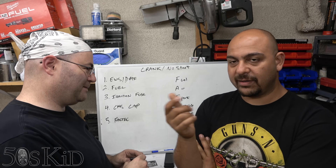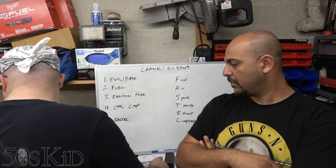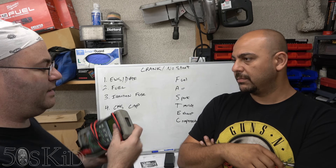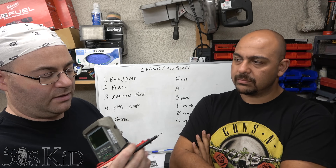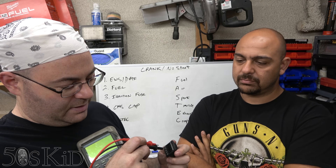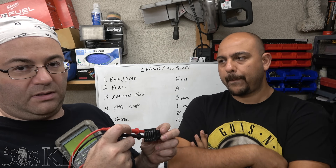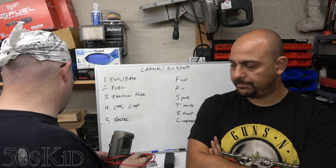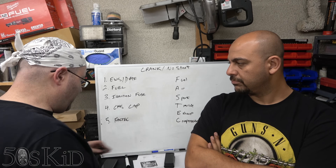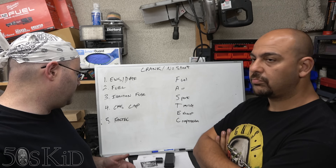The easiest way to check is to use a DVOM — a multimeter. You should be able to reach through the top slots of the fuse box to touch the top of each fuse. That's what those slots are for. Check that ignition fuse and make sure it's good, because if it's not good, the car is not going to start.